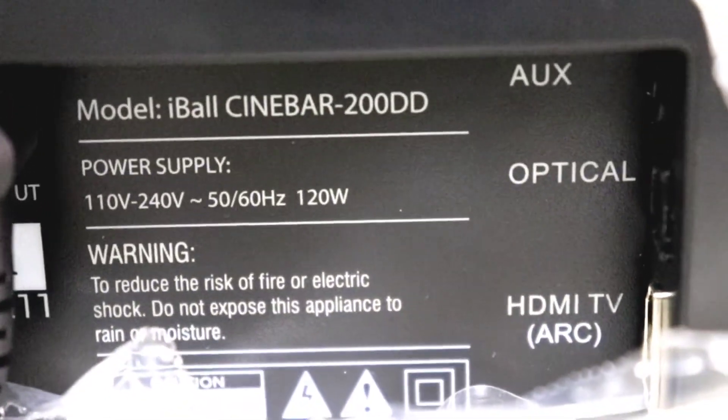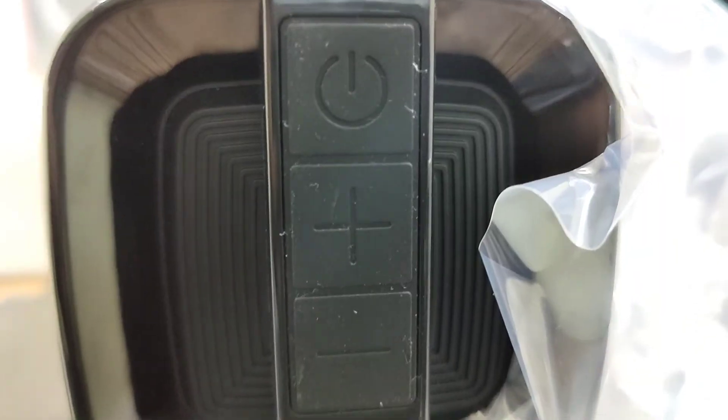There is AUX and optical wiring, HDMI, TV ARC, plus Bluetooth connectivity. Check the speaker. There is a LED indicator. You can see the Bluetooth port, AUX cable, and the optical wiring. This is HDMI mode. If we are doing any wiring, we will change the mode in the input mode.